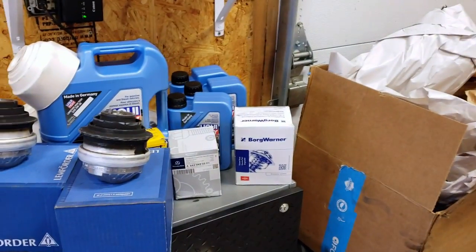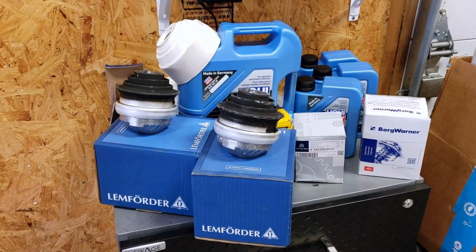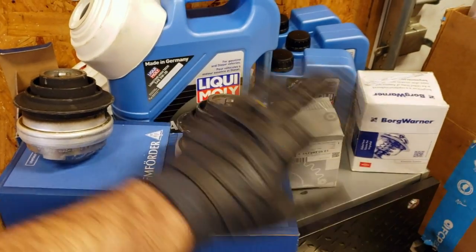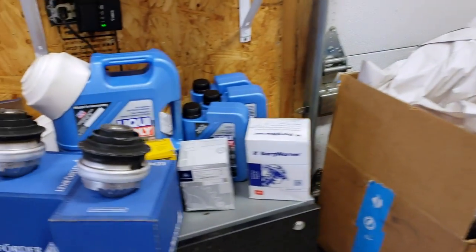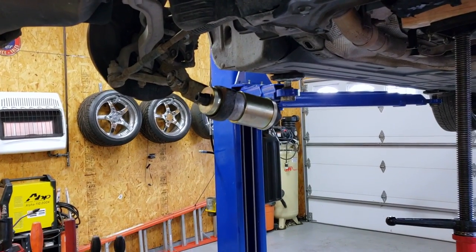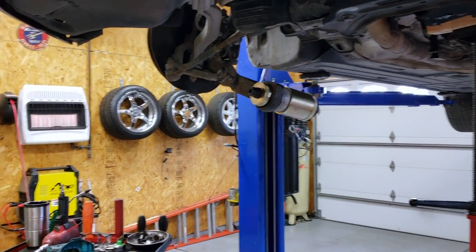I got all the parts for this and a bunch more parts we'll be replacing in future episodes from FCP Euro - they have a lifetime warranty on literally everything they sell. If you know Mercedes-Benz, you know you're going to be replacing these mounts probably every two, three, four years. So buy it once and you're done. In this video we are doing these engine mounts, the control arm bushing, and then moving on to the one penny resistor hack that totally restored all of my boost.